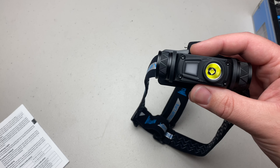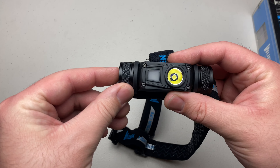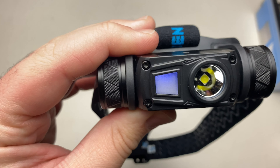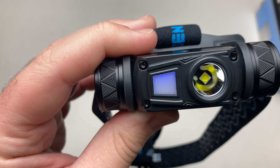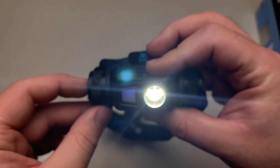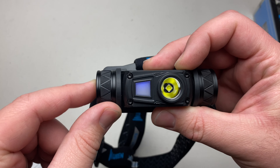This also has a breathing mode. When the headlamp is off, triple-click the side switch. You get a blue light that breathes. According to the manual, it will run for 100 days if the headlamp is turned off. The breathing mode functions independently from the main light — it will stay on even when you turn the main light on. Triple-click again to turn the breathing mode back off.